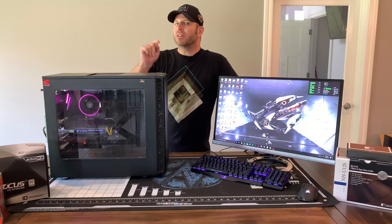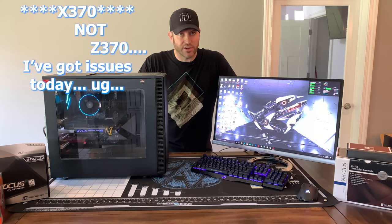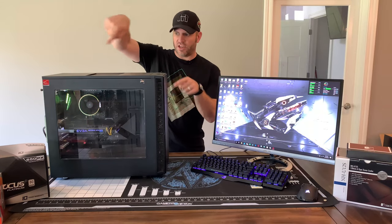I'm going to leave it on the Z270 motherboard I have in here — it's the Crosshair Six Hero. I've updated the BIOS, everything's current. But I do need to clean this thing up, as you're going to see — it is an absolute mess, there is dust everywhere.